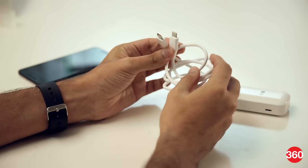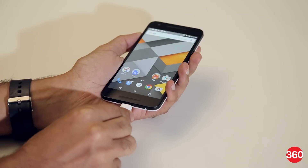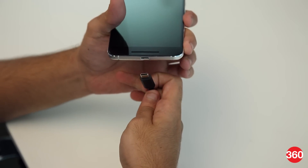Recent USB Type-C smartphones like the Nexus 5X and the Nexus 6P also support fast charging, but via an industry standard rather than Qualcomm's technology. This is why Qualcomm's quick charge adapters might not always work well with these smartphones.